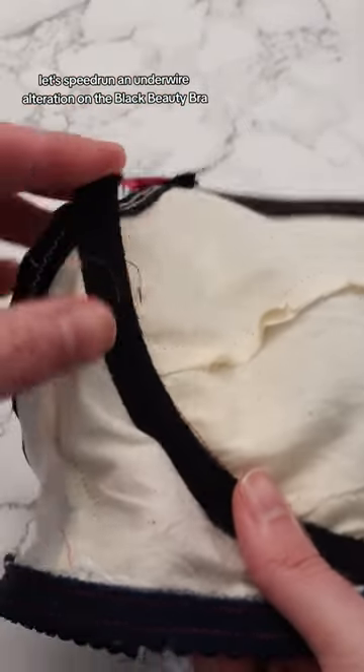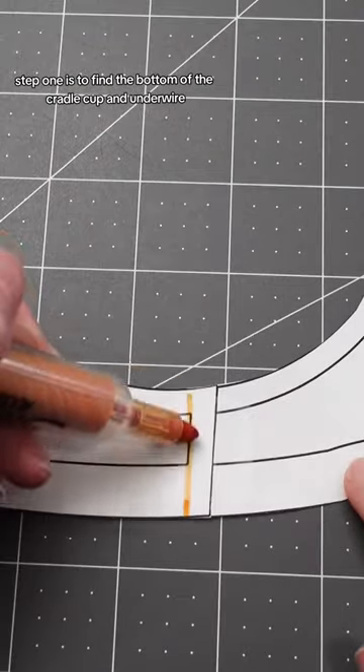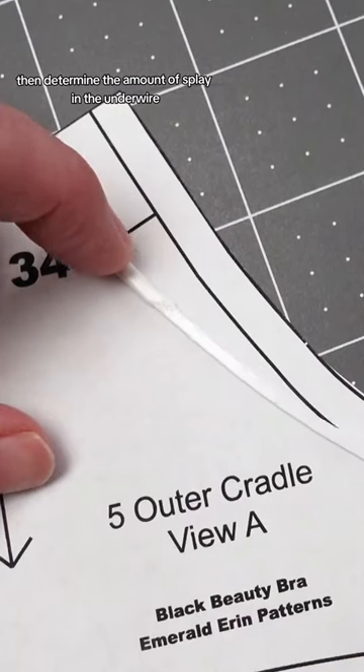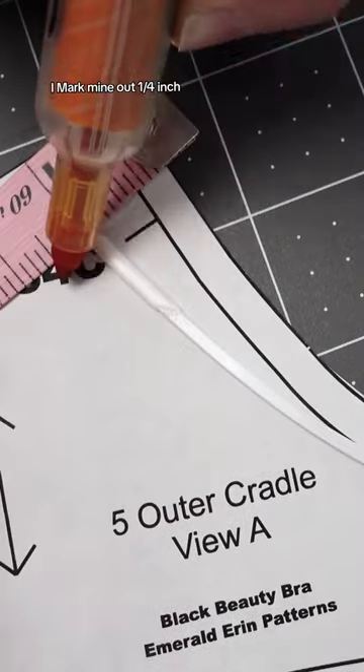Let's speed run an underwire alteration on the Black Beauty Bra. Step one is to find the bottom of the cradle cup and underwire. Step two is to determine the amount of splay in the underwire — I marked mine out a quarter inch.